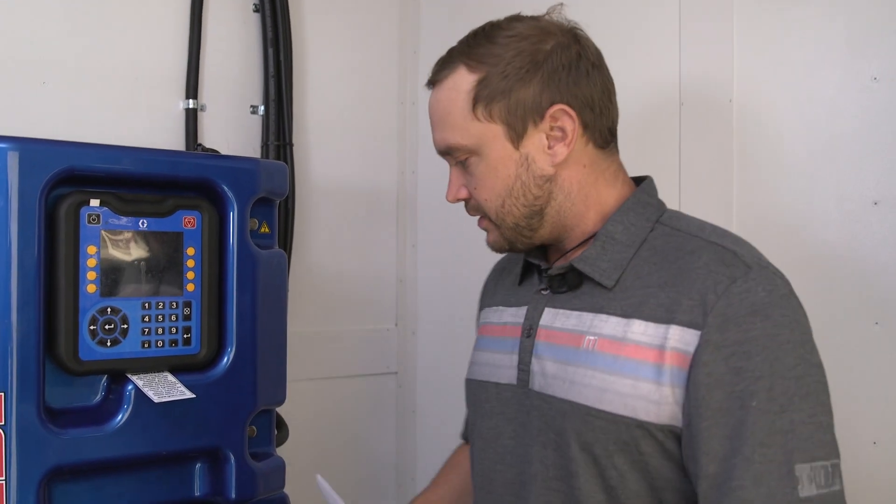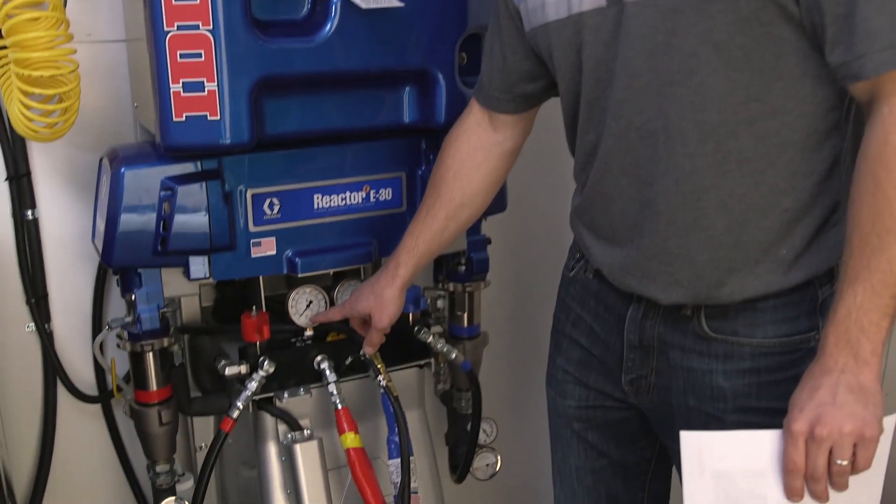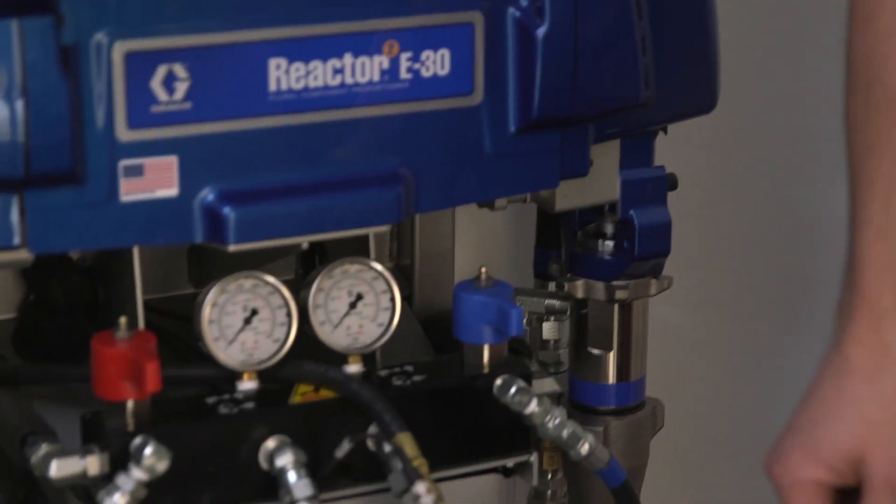So when that happens, there are two things you really need to know to help you troubleshoot the issue. First thing is: what is not coming out of my gun? Most of the time, when you pull the trigger, if you get B-heavy foam, that means your problem is automatically on the A side — we're trying to figure out what we're missing. If we have A-heavy foam, then we're going to be looking at an issue on the B side.